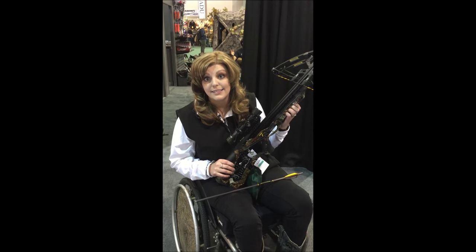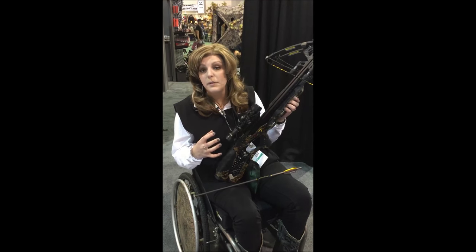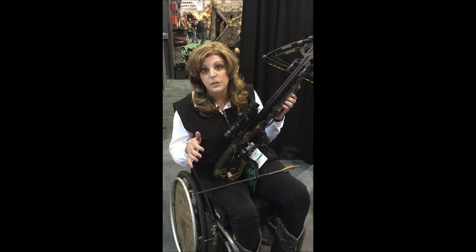Get your fingers tucked in underneath and be nice and safe. The scope mechanism is amazing — again, it makes it incredibly accurate.